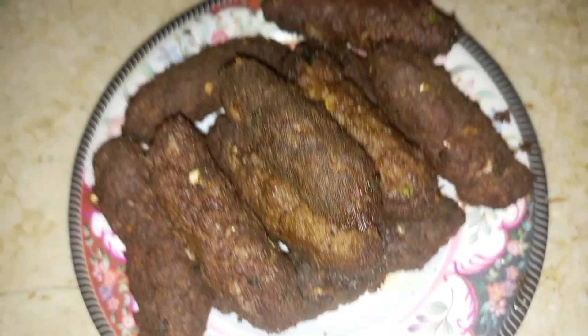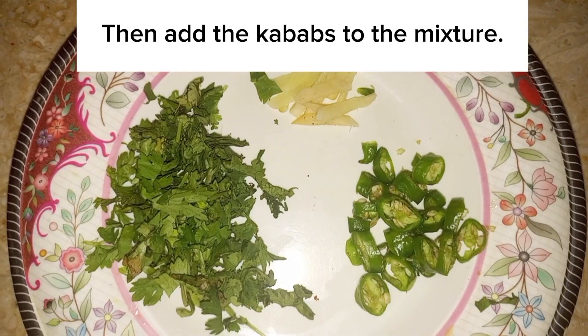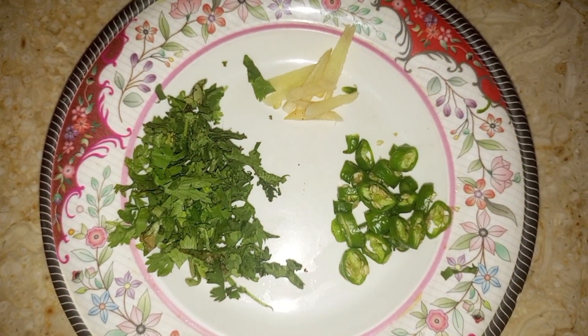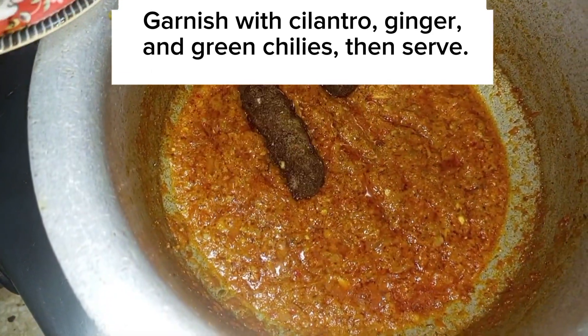Fry the kebabs and add them to the mixture. Garnish with cilantro, ginger, and green chilies, then serve.